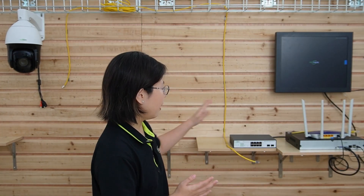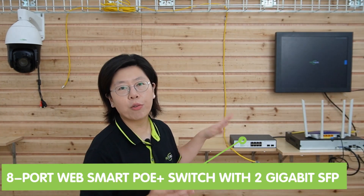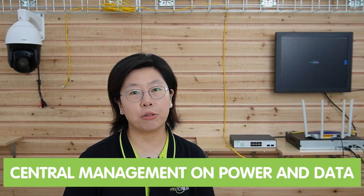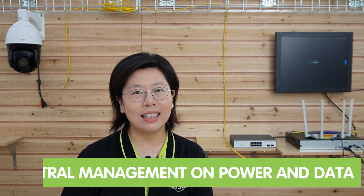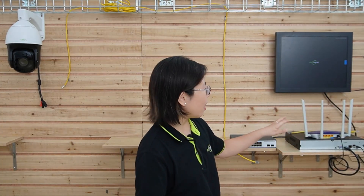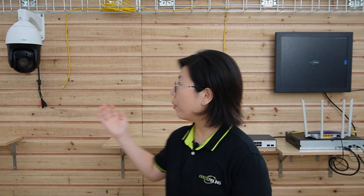We'll also need this 8-port WebSmart POE Plus switch with 2 gigabit SFP, which suits enterprise networks to build a secure POE system with central management of power and data to supply various IP devices. Here we have the router to provide the main network data, a 16-channel network video recorder, and a couple of Ethernet cables to connect all the equipment.